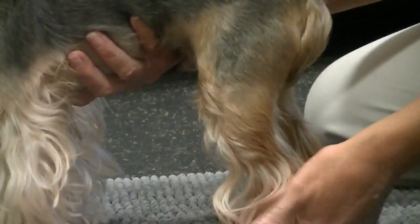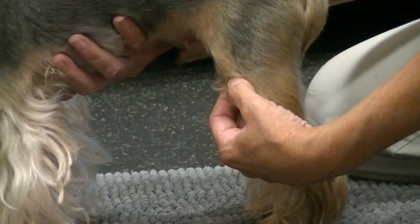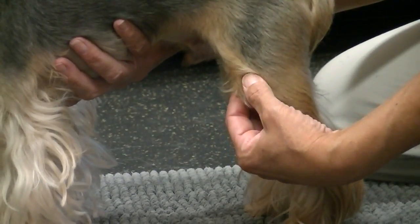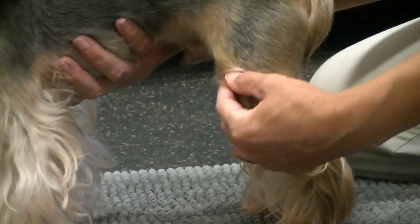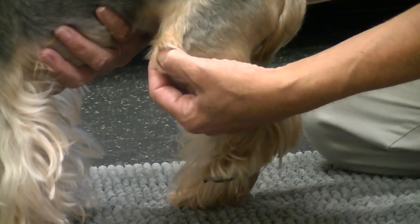Basically what I do is I first just take a little weight off of the dog, and I'm just taking my fingers on either side of the patella and moving it just back and forth a little bit. It's not a lot of pressure — it's very light. I just want to see how it's sitting inside the groove.